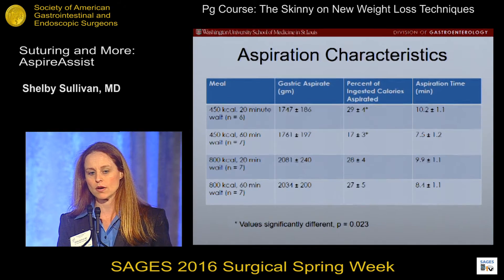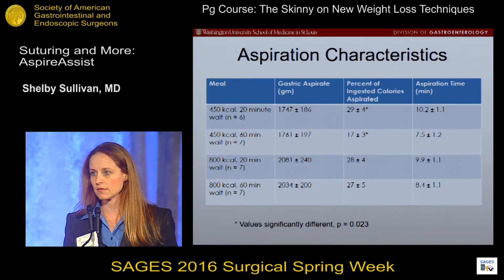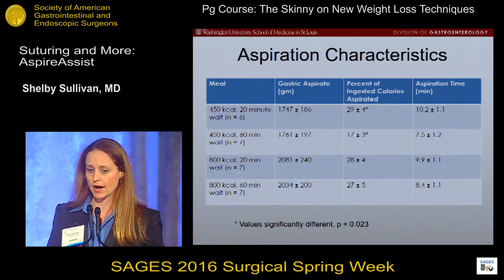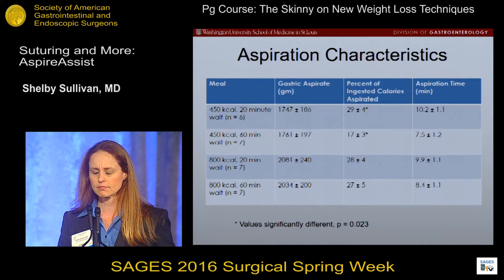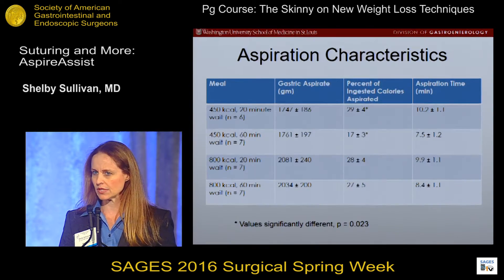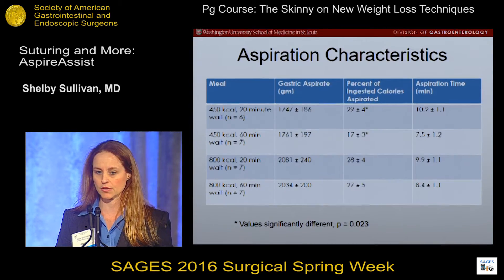For a 450-calorie meal aspirated at 20 minutes, about 30 percent of the calories were aspirated. But if patients waited 60 minutes before aspiration, we only aspirated about half of that — about 17 percent of calories. For a larger meal, it didn't really matter if it was at 20 minutes or 60 minutes; we were still only able to aspirate about 30 percent of the calories.